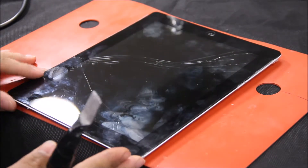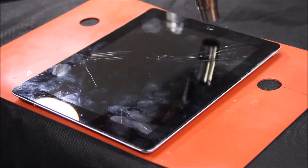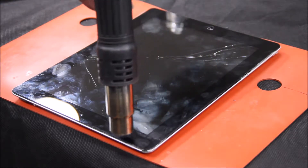Step one would be to heat your iPad up. You want to use a pretty generous amount of heat to loosen the adhesive. We have our heat gun set at 500 degrees Celsius.